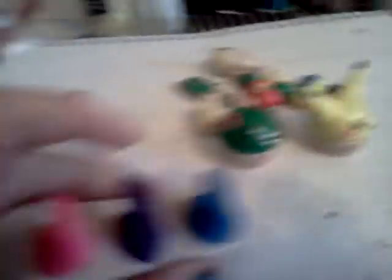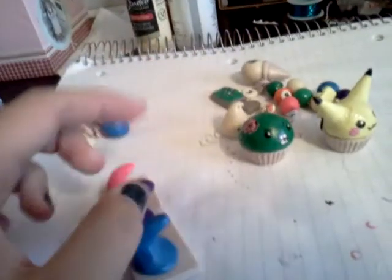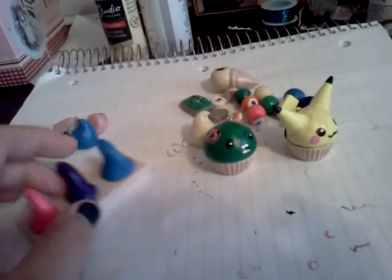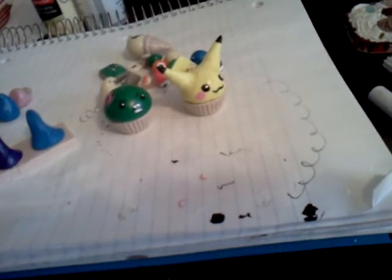And lastly, I made this hanger thing and I'm going to tape it to my wall over there because I need somewhere to hang my necklaces so they don't just lay around and get all tangled. I'll probably make more so I can hang my keys and random things as well.